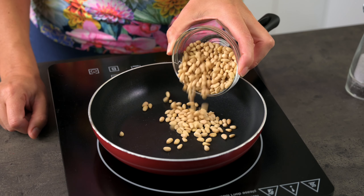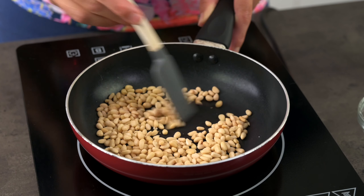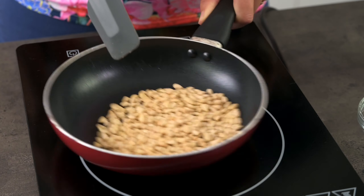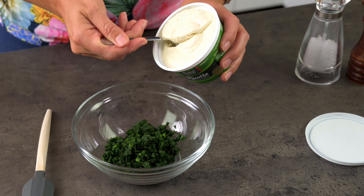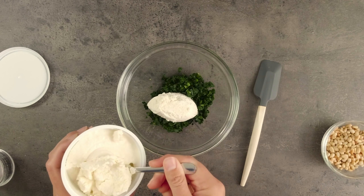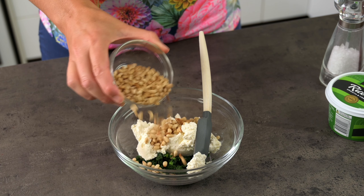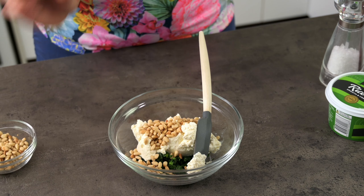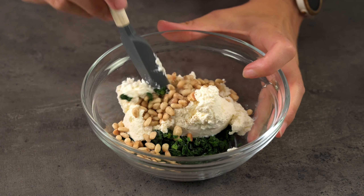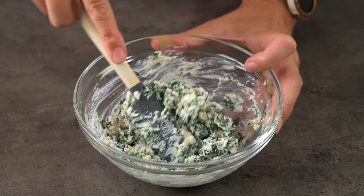Next we need to toast the pine nuts over a low to medium heat. It doesn't take very long so don't turn your back on these. Toasting them releases the natural oils which enhances their flavour, aroma, and makes them crunchier. Then add in a good amount of ricotta cheese. Did you know that ricotta isn't technically a cheese? It's made from whey — the watery liquid produced when cow, sheep, or goat's cheese is made. Next add some of the pine nuts, then season well, otherwise it'll taste a bit bland. You could use cottage cheese, mascarpone, or cream cheese here too — they're all relatively similar so use whichever you prefer.